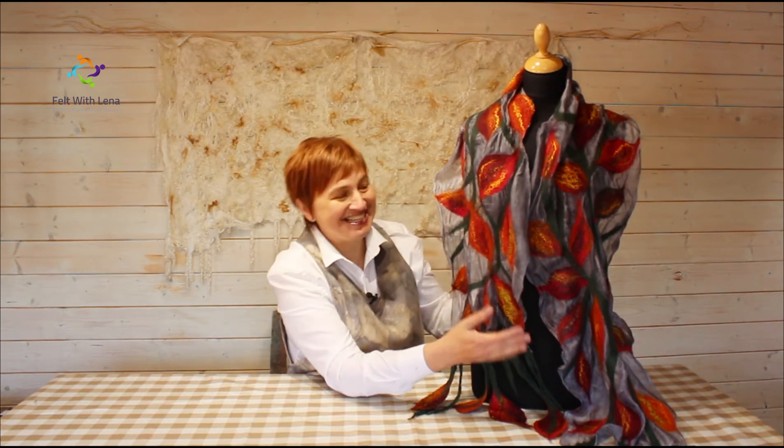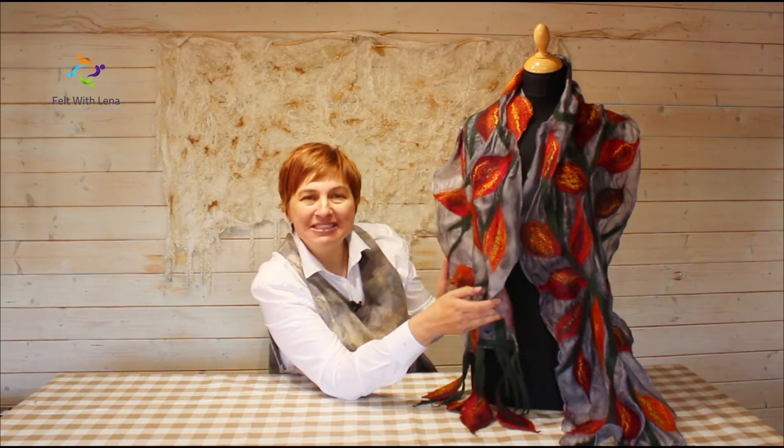So what are we going to create? This is what we are going to create — we are going to create an Autumn Leaves Scarf.